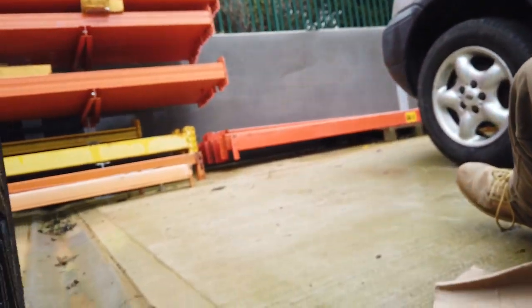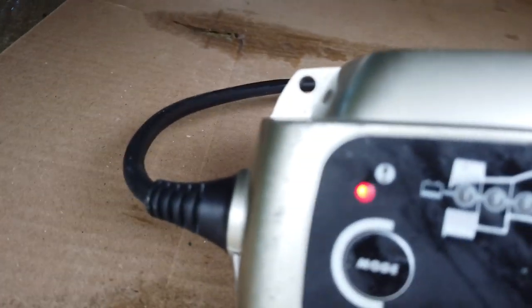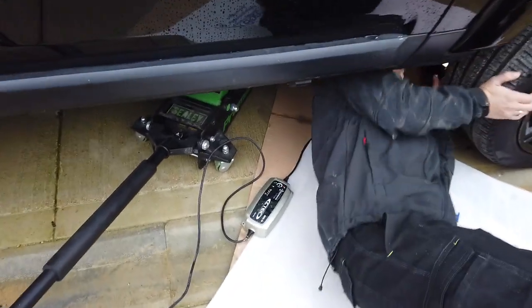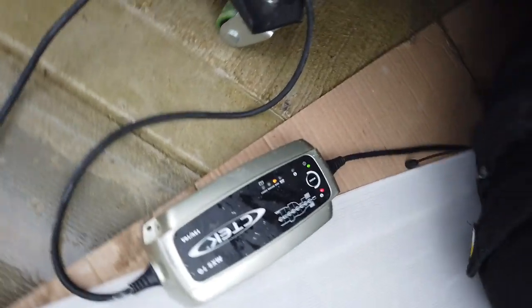We put our CTEK charger on it. We know when the CTEK charger is good because it pulses. It's got the light going down so I don't think you're on it - it should be going to step one. Go underneath and have a wiggle Dan, and I'll tell you when you get on the right bit.